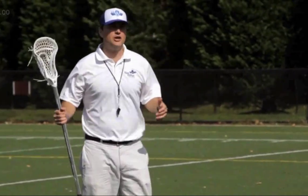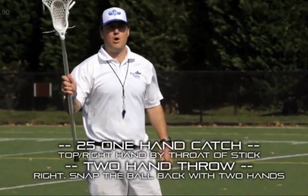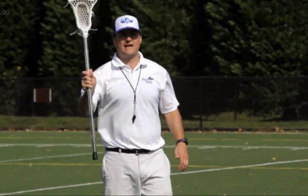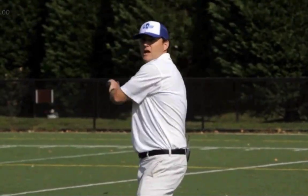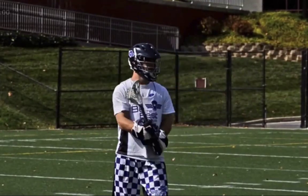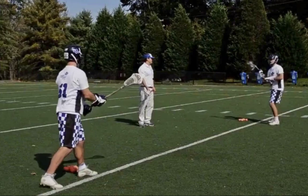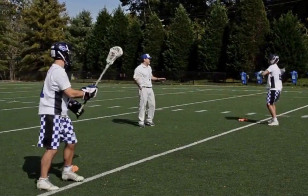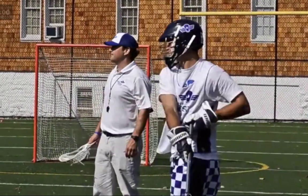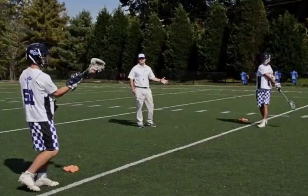Now we're going to advance to the one-hand catch, two-hand throw. We're working on all the same exact mechanics, except we're catching the ball with one hand on our stick. We're really working on our concentration and our comfort level with one hand on the stick. We're going to catch it, bring it back tucked into position, and throw with two hands. Catching with one, throwing with two — really exaggerate those mechanics when throwing, step towards our target. We're going to do 25 of these right-handed, really work on that follow-through and pointing towards your target with your off foot.